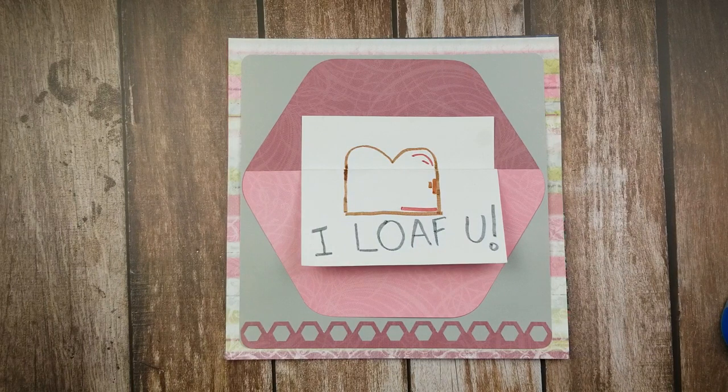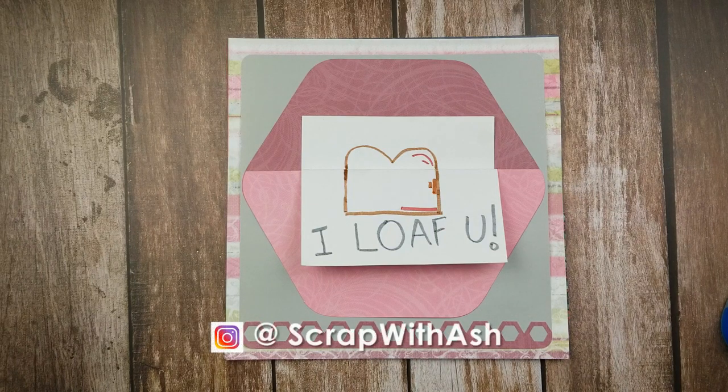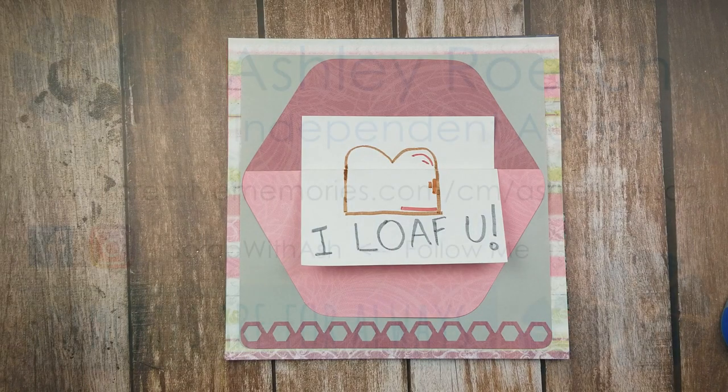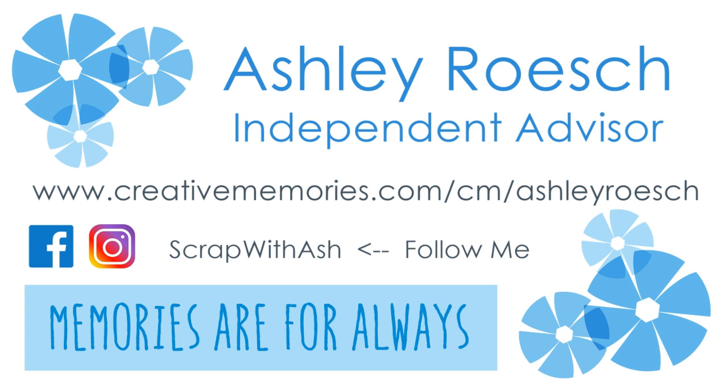So if you guys ever needed to use a pocket page and tried to figure out how to include your memorabilia, I would love to see pictures of you guys using this technique. You can tag me on Instagram at scrapwithash or post them on my Facebook page, which is facebook.com/scrapwithash. Thank you all for tuning in — because of each and every one of you, I am so close to meeting my next subscriber goal, and I would love to do that by Christmas. Make sure you guys share this channel with any of your scrapbooking and crafty friends. If you're new, make sure you like and subscribe to my channel, and if you never want to miss a video, hit that bell as well. I look forward to seeing you all next week. Bye!